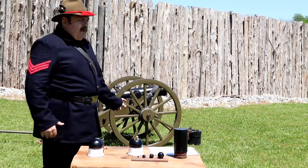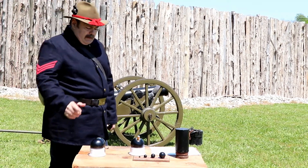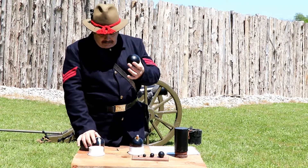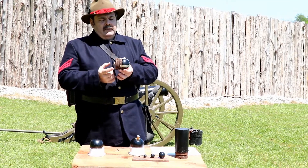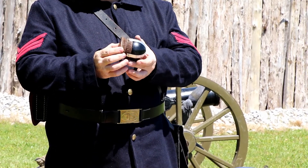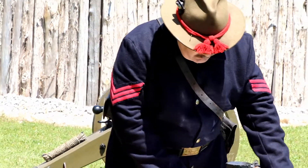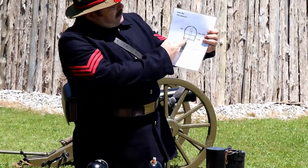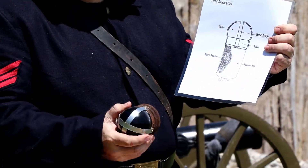Our gun, being a smoothbore howitzer, uses what's called fixed ammunition. Fixed ammunition means the solid shot, sabot, and powder bag are assembled as one unit. The sabot is a wooden cup with a groove around it — it steadies the round in the gun and attaches your powder bag. The whole assembly slides down together, with the powder bag at the end of the gun.